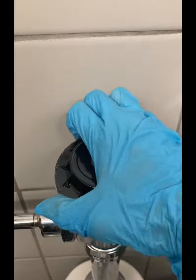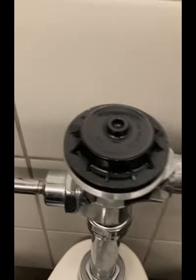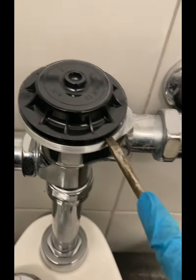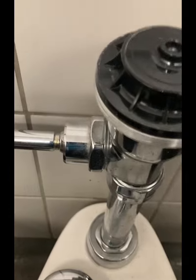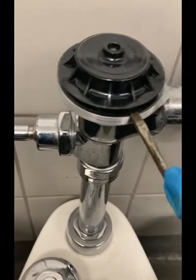Once that's loose, go ahead and unthread it by hand. Underneath that cap you'll have a black cap. Sometimes these can be difficult to remove — just take a flathead and kind of pry it.